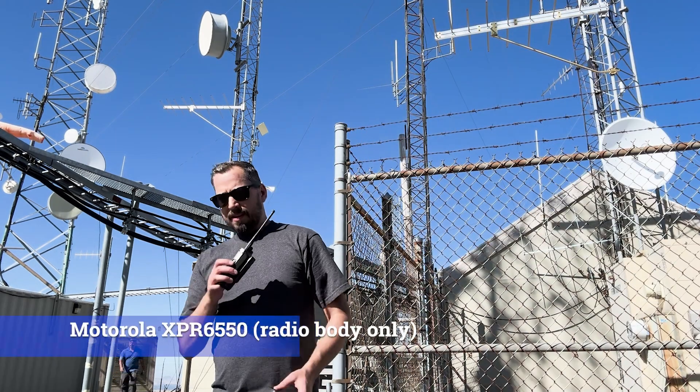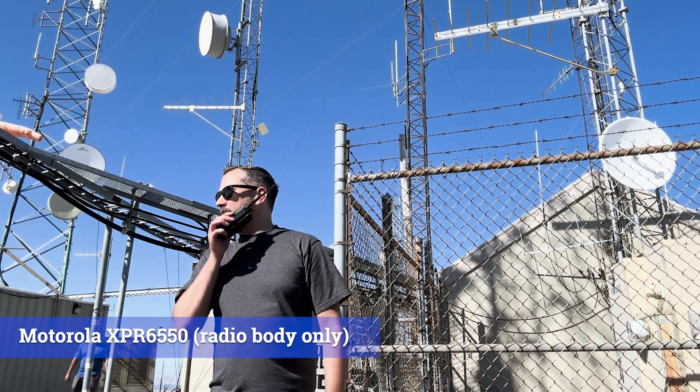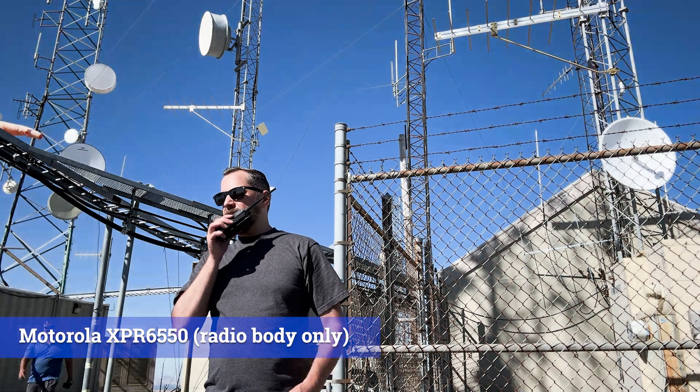Back to the XPR. That's the XPR. The wind coming across the mic directly. Testing 1, 2, 3. Test, test.